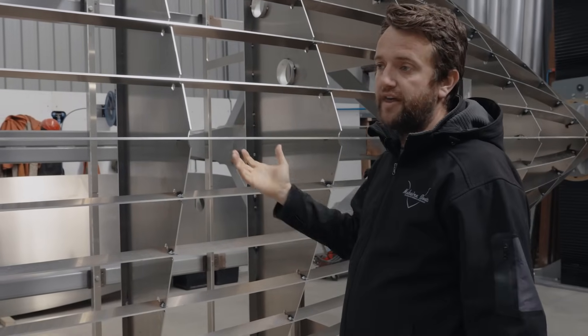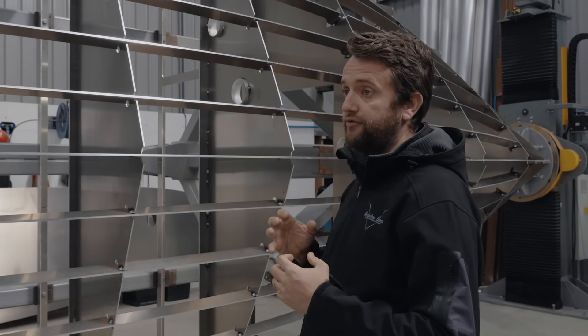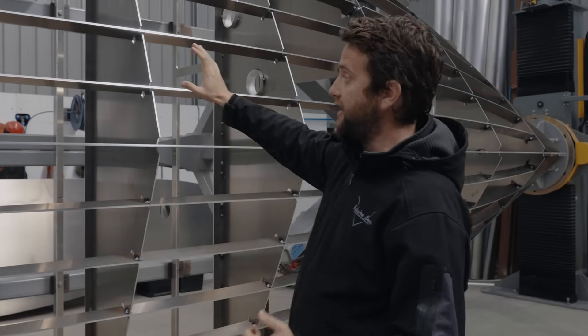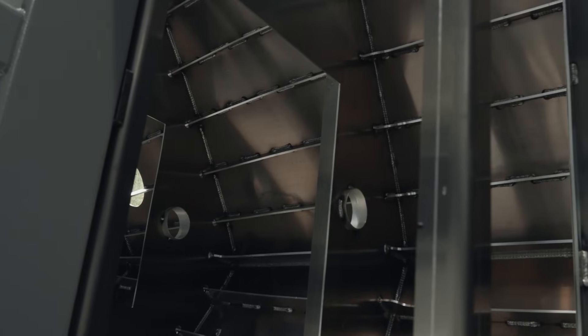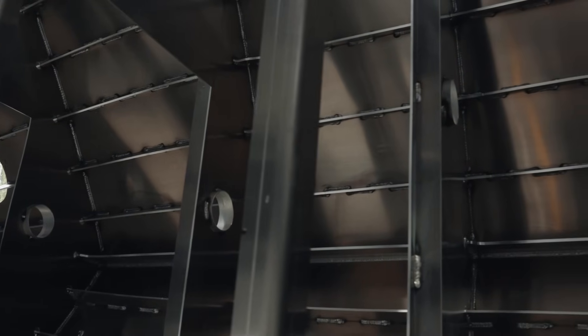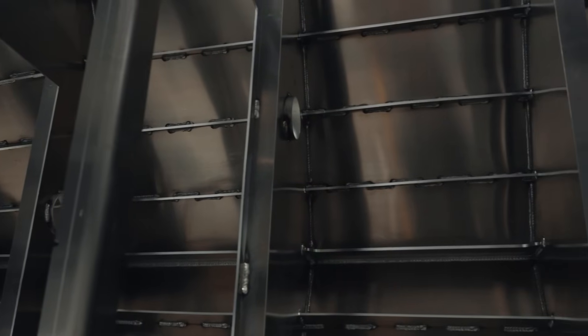With our hulls being 8mm or 5/16 hull bottom, they don't drum or resonate as much. The fact that they're fully welded frames and chain stitch stringers means there's no opportunity for vibration or drumming to happen on the hull bottom. So our hulls are just as quiet as any fiberglass boat on the market.